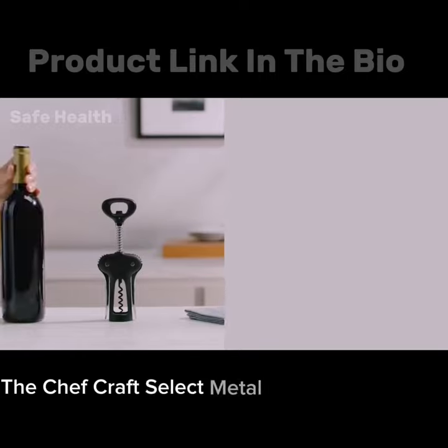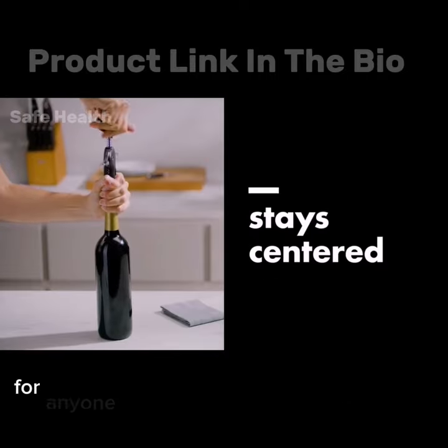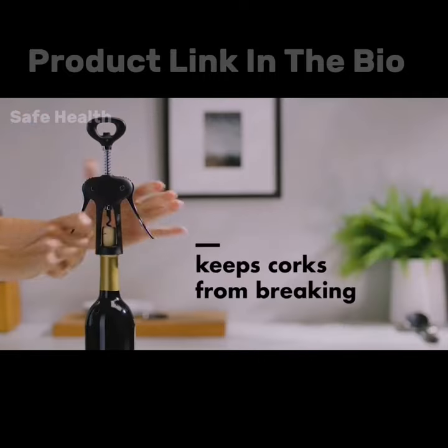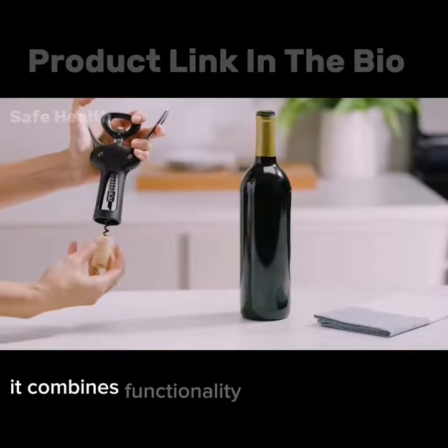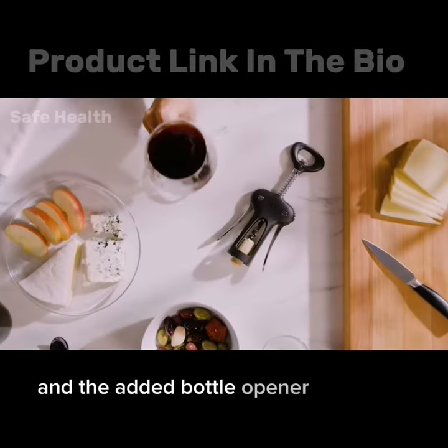The Chefcraft Select metal-winged corkscrew is a reliable and affordable tool for anyone who enjoys opening wine bottles with traditional corks. It combines functionality with a stylish design, and the added bottle opener is a bonus.